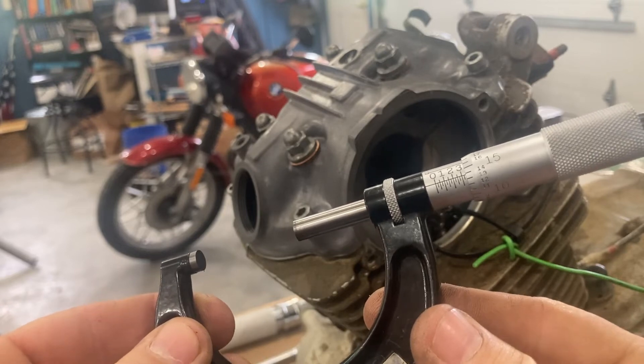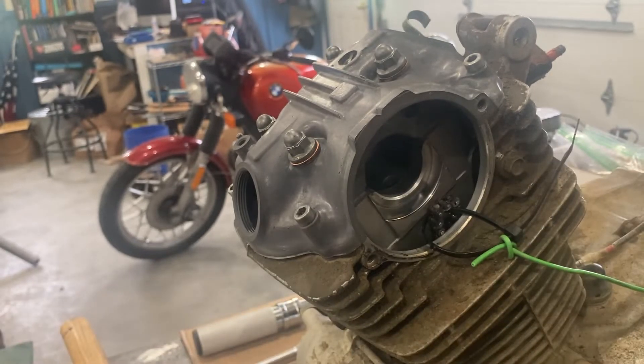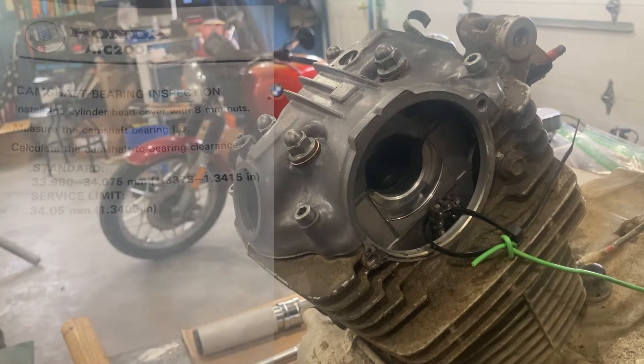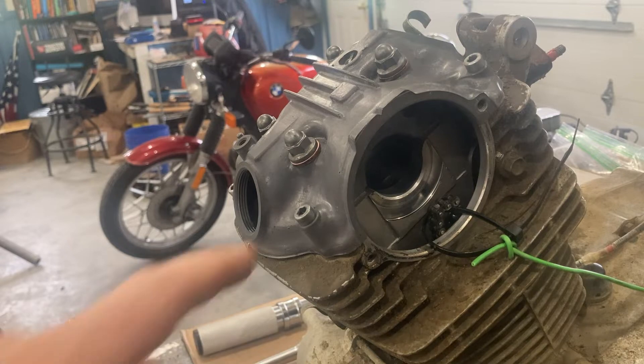What I've got for a reading here is 1 inch, 338 thousandths and 8 ten-thousandths. The tolerance given by Honda is 1 inch, 337 thousandths and 8 tenths, to 1 inch, 341 thousandths and 5 tenths. We are one thousandths above the lower standard limit, so we've had about one thousandths of wear in there — nothing appreciable. This thing is ready to go.